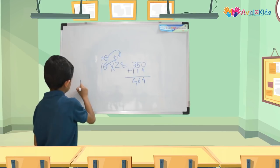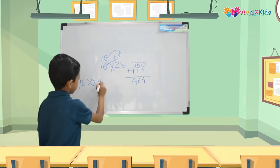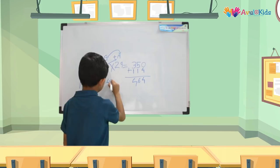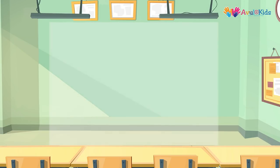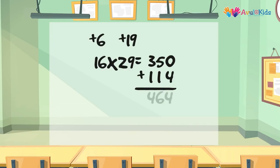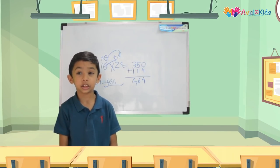So that means 16 × 29 is equal to 464. I hope this will help you to solve your multiplication problems.